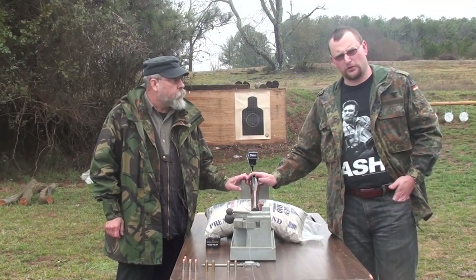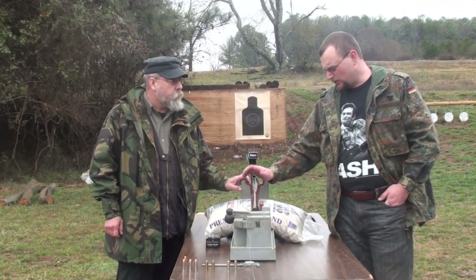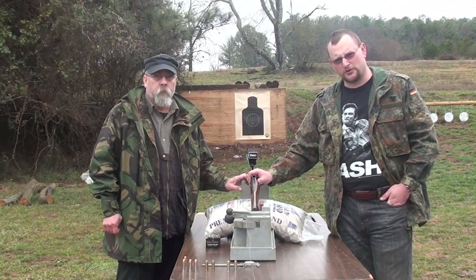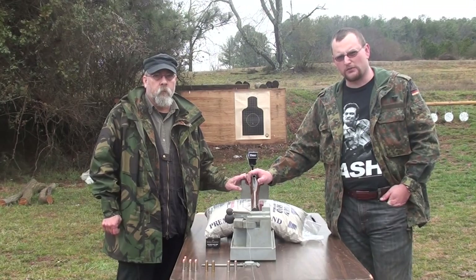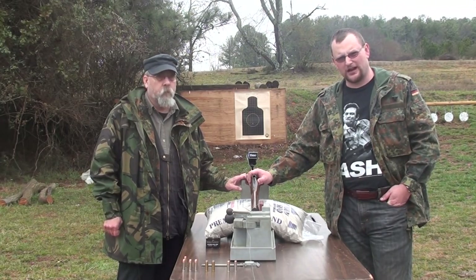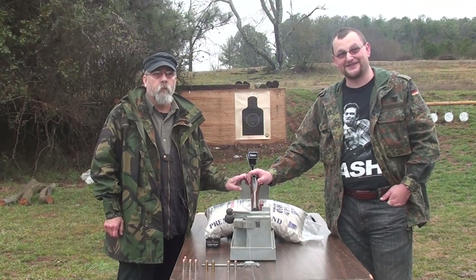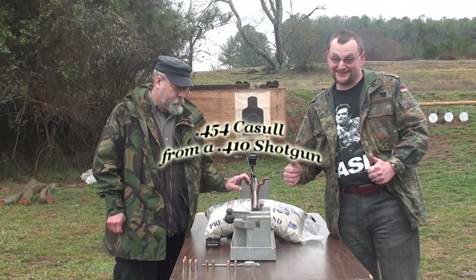This is a full choke 410. After we chrono a few rounds out of it and group it a few times, we're gonna see if we can catch a projectile in a couple of our Homer buckets. We chose the Homer buckets from Home Depot because they have the rubber seal in them, they don't leak, and it's just a great bucket for the money. And they're cheaper than Lowe's.